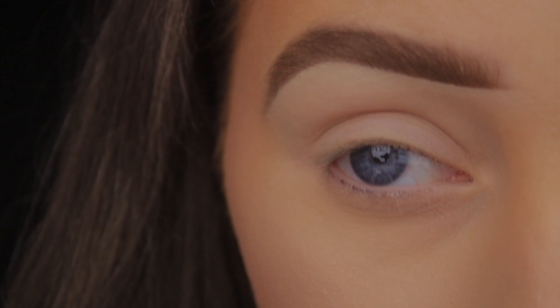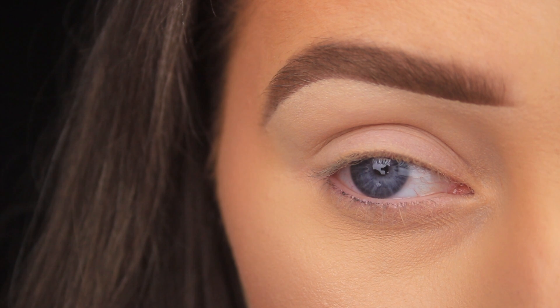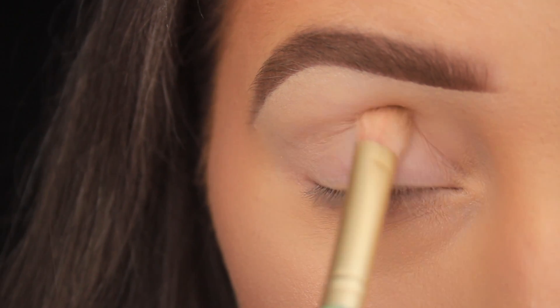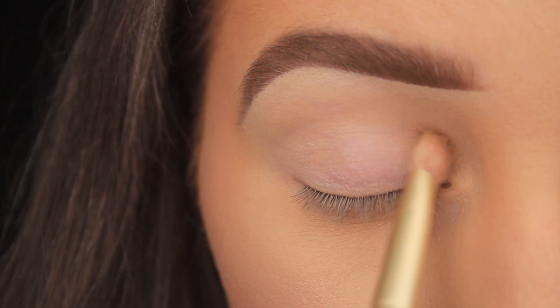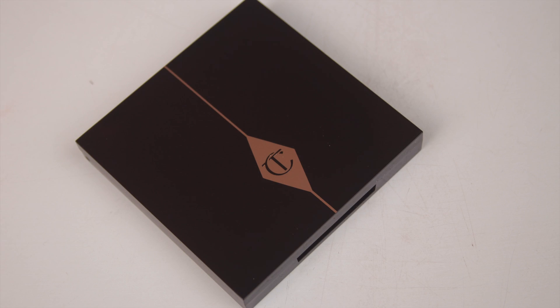The first thing I'm doing is priming the eye area, but not in the typical way. When I was doing my base, I took my foundation across the eye area, and now to set it in place I'm dusting and pressing some face powder onto the skin. If you don't have a primer, this technique works just as well. The foundation disguises any discoloration on my lids and the powder sets that, giving me a nice smooth blank base to apply shadows on top.